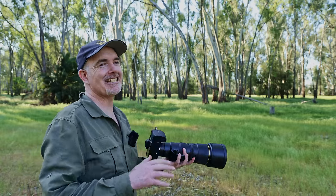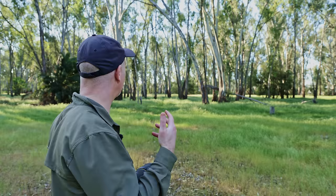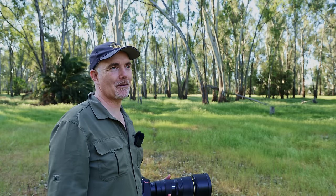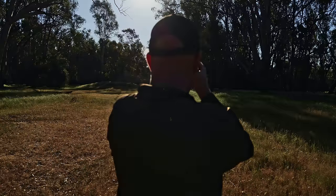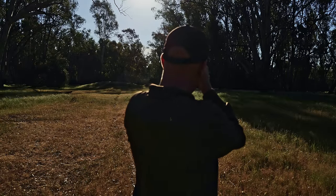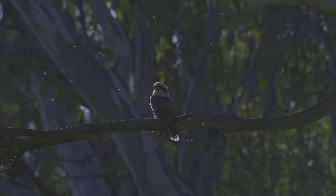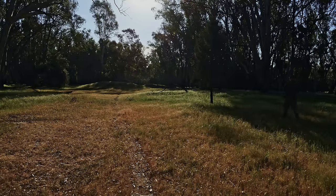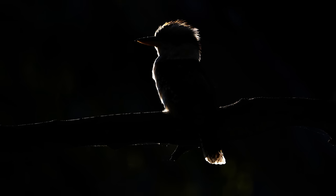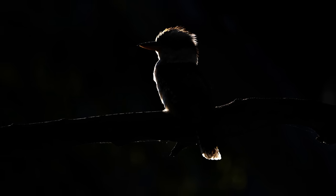One of the challenges when I get a lens to test is I do want to try and find some different birds, but it can be a real struggle, so I've come to this bit of bushland. We'll go for a walk and see what we can find. I've got a backlit kookaburra here in this tree and I'm just underexposing it heavily just so we've got the outline of the bird.